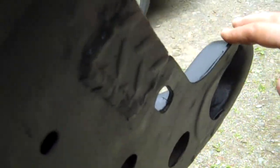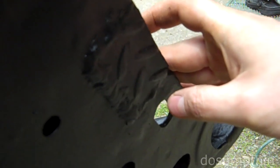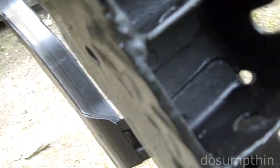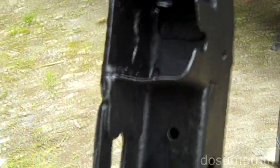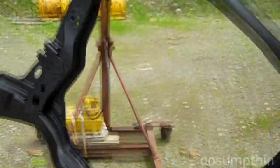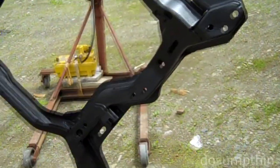You can see my patch there where I cut out some rust and put it back together. It's nice and solid — I'll bet it's probably stronger than the original. I'm really pleased with the way this is coming out. I think it's going to be really rugged.